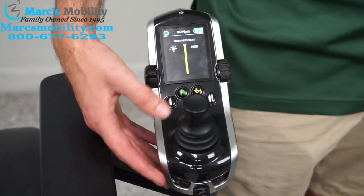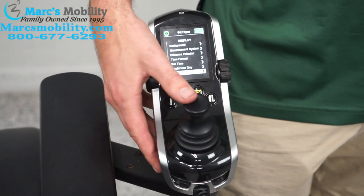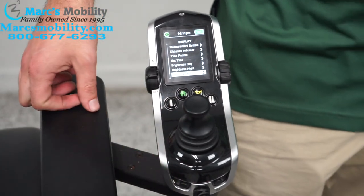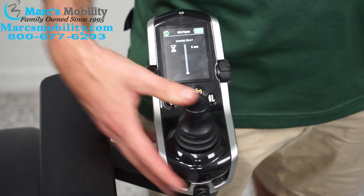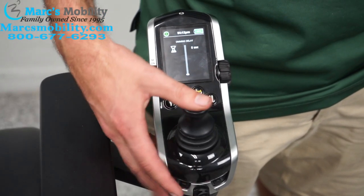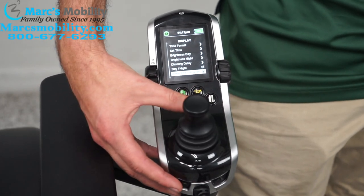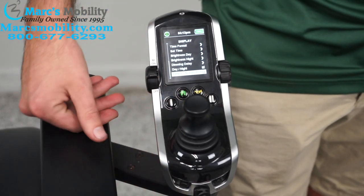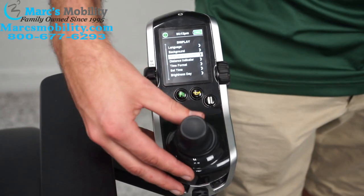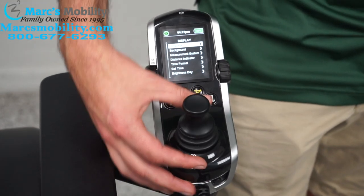Brightness night: if you want it a bit darker at night, set it to around 60% and push left to save. Dimming delay: how long before the chair starts dimming — I have it at zero seconds, but I can set it to five seconds so the display starts dimming after five seconds of inactivity, then I'll go back to zero. You can also enable or disable the day/night function by going right. Battery life indicator shows the percentage up top — you can disable it here, though I'm not sure why you'd want to.